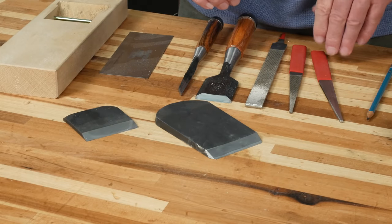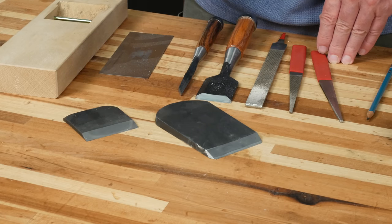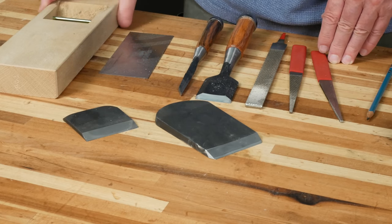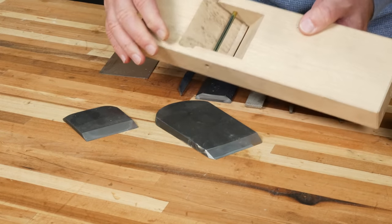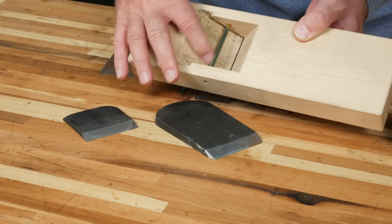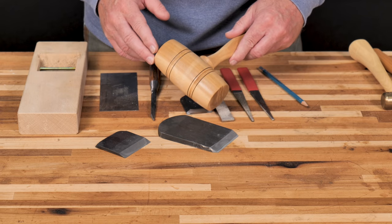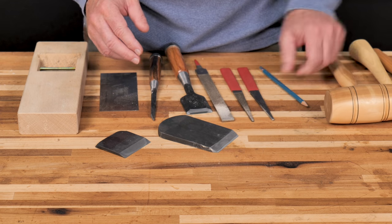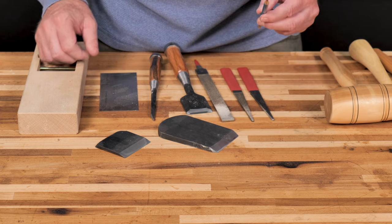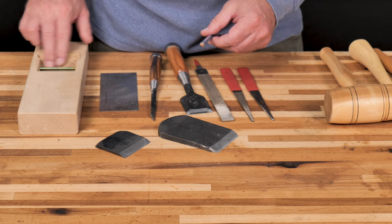When you purchase a new Japanese hand plane, the blade and chip breaker don't fit and seat all the way into the dai. Now that I've sharpened my blade, the next task is to fit it into the opening. To do that, you'll need a variety of tools: a mallet to set, adjust, and remove the blade; and a soft pencil to mark the back of the blade so you can tell where the high spots are in the dai.